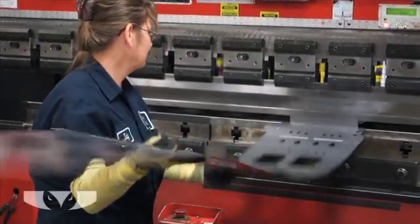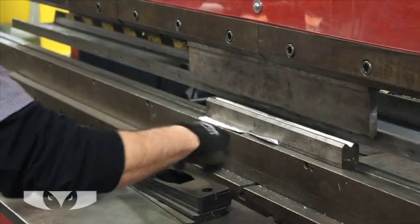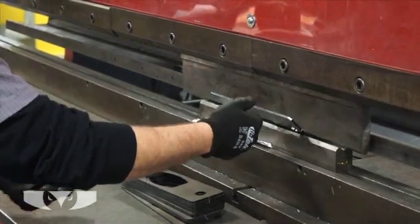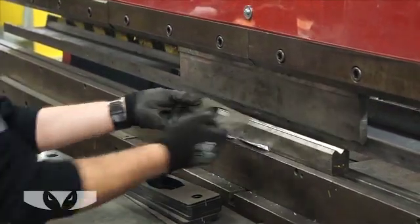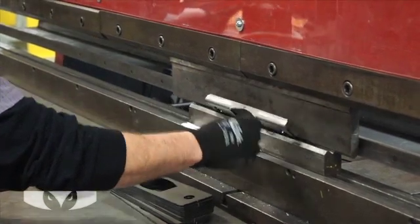The press brake works by applying many tons of force to the workpiece. The part is positioned between the punch and the die. The punch is a piece of tool steel terminating in an edge that is pressed into the workpiece, and the workpiece is therefore deformed into the die.